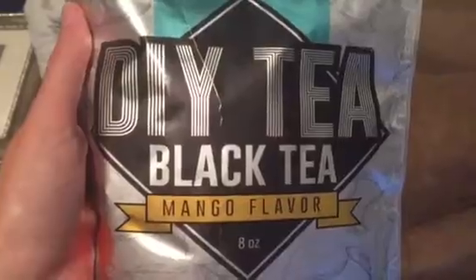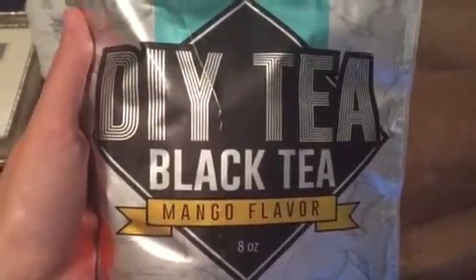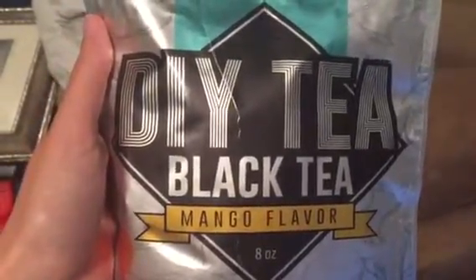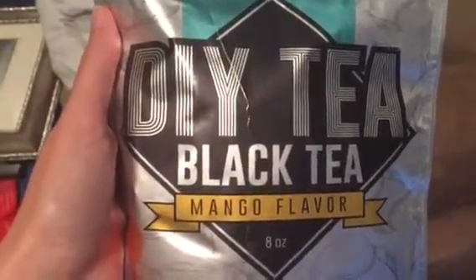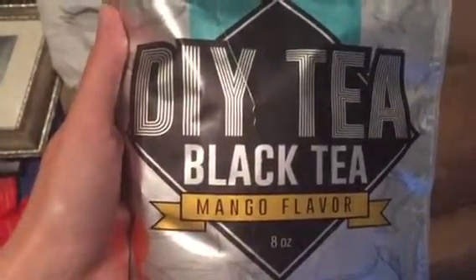So far, I've been liking it. It's a little fruity for my taste, but it's not overwhelming. So far, I've been relatively happy with it. I'm not sure if I'd buy it again or not, but I definitely plan to finish the bag.